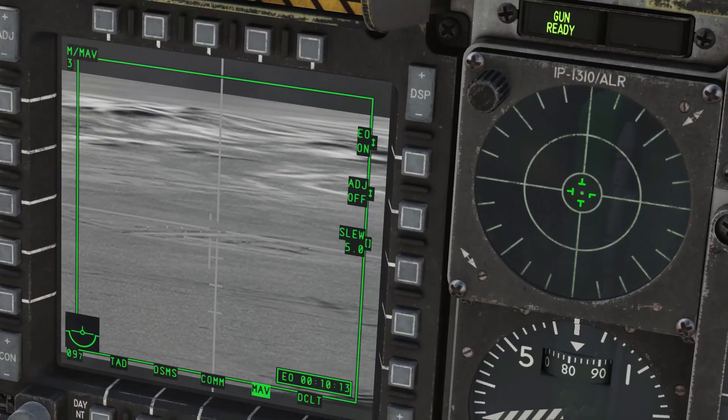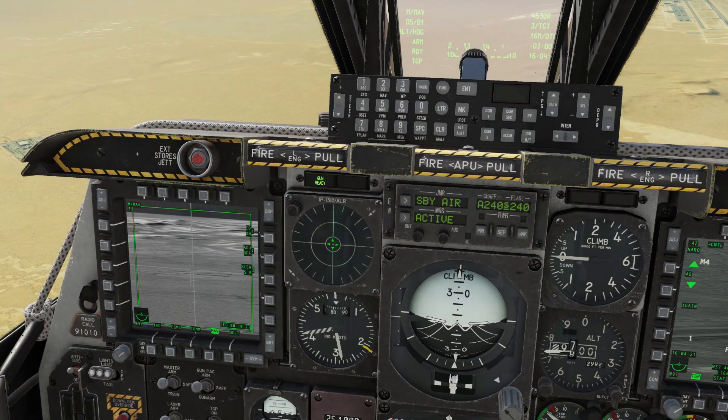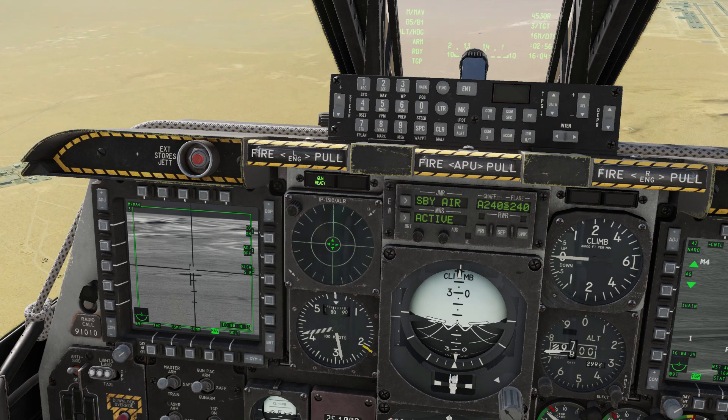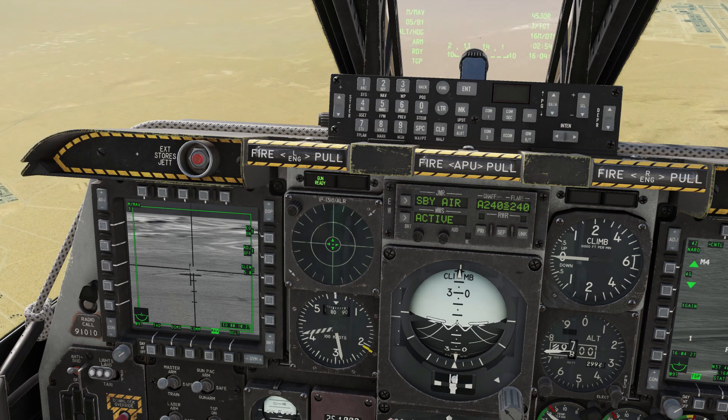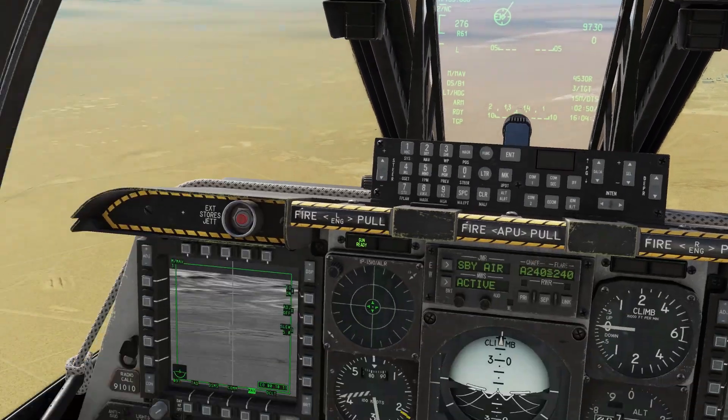Tanks show up as small white dots on the Maverick display because they're hotter than their background. For this reason we've left the Maverick in hot on cold mode, indicated by the white targeting crosshair. If our targets appeared darker than the surroundings we could use the boat switch forward — that would put us in cold on hot mode. It doesn't change the display but it makes it far easier for the Maverick to lock on. We'll keep the boat switch aft for now.